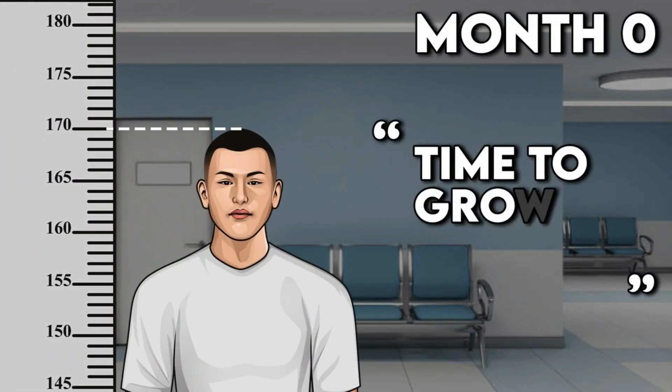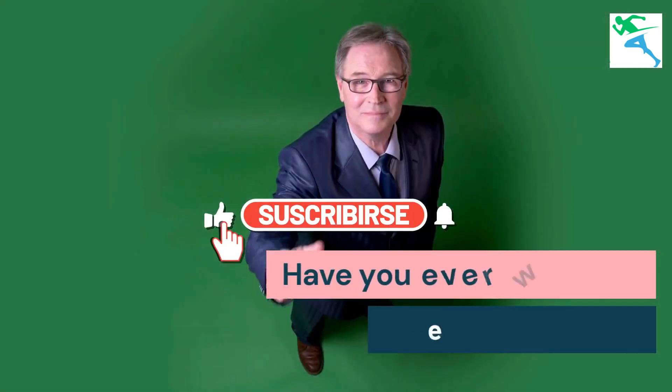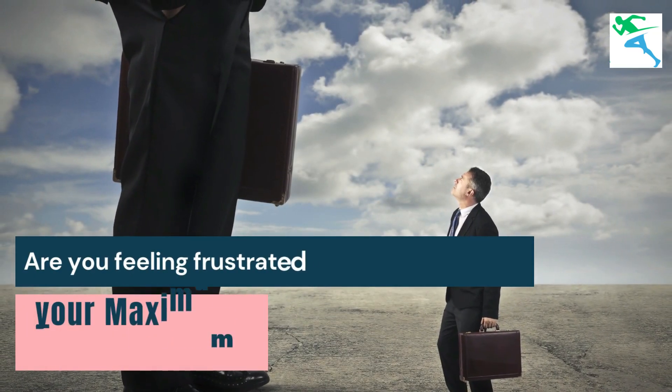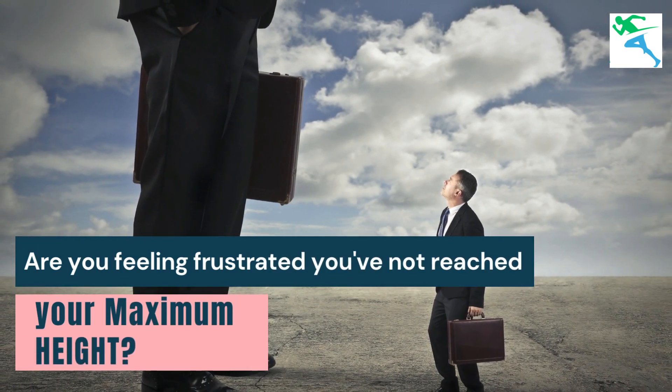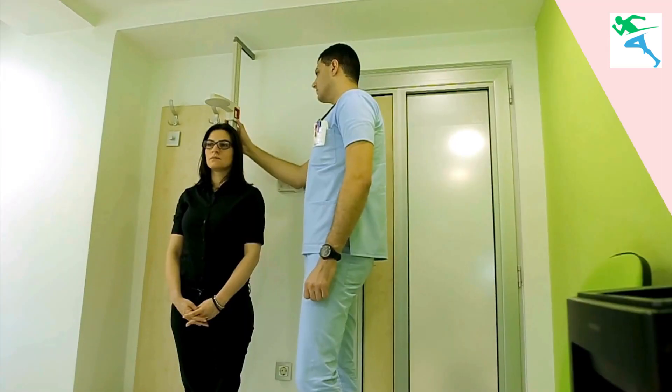Unlock your height potential. How to grow taller at home. Have you ever wished you were a bit taller? Are you feeling frustrated because you believe you've not reached your maximum height potential? Are you looking for natural ways to add a few extra inches to your height?